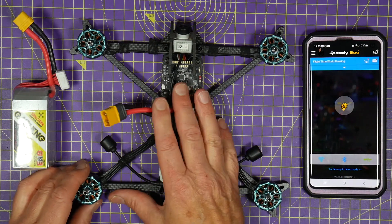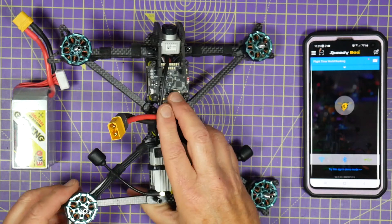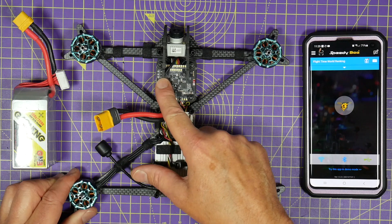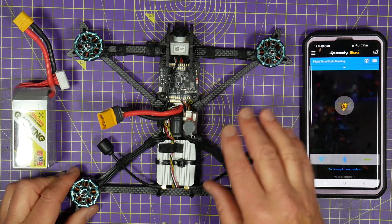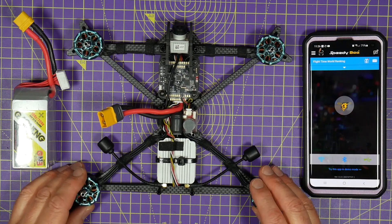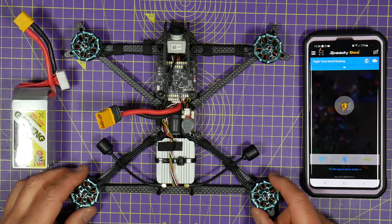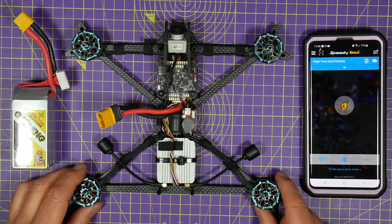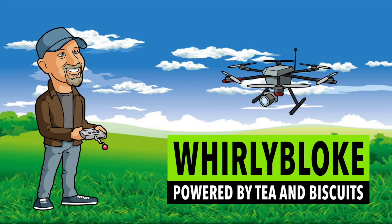As part of my AOS5 build, I'm using the SpeedyBee F7 V2 stack — the TX600 — that I have reviewed on my channel before. One of the huge benefits of this stack is that it's got built-in Bluetooth and WiFi, so I can do all my setup on the flight controller in Betaflight using the app. I don't need any USB cables, so I can use it on the bench or out in the field. Hello and welcome to the Worldly Bloke channel.